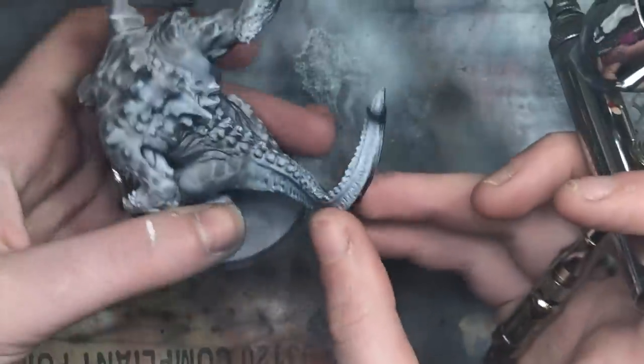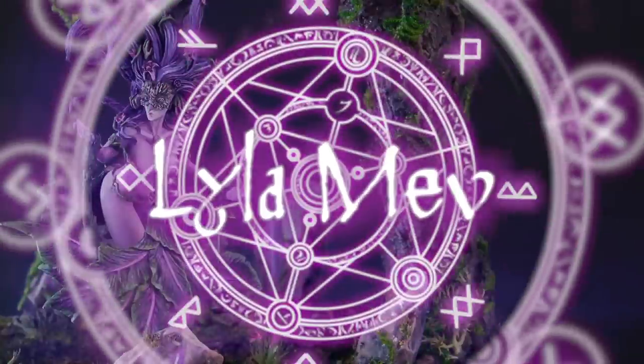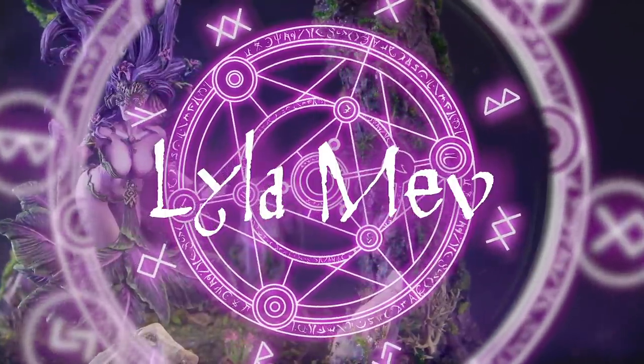Hi, my name is Lila and I'm the Mini Witch. Welcome to my YouTube channel. This week's video is answering the question: what is an airbrush for and do you need one? In this video, I'm going to go over five things that you could do with your airbrush to both inspire you and help you decide if you need one.